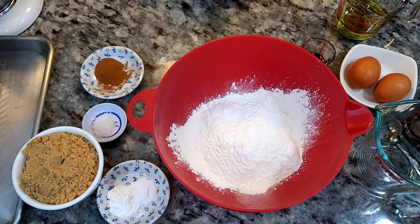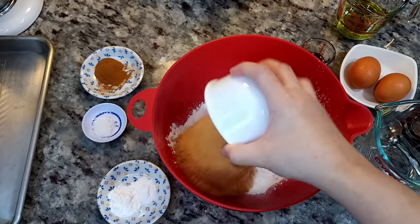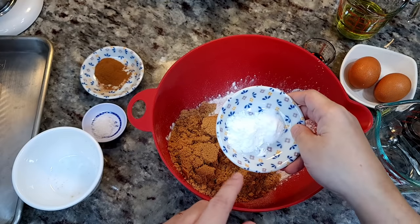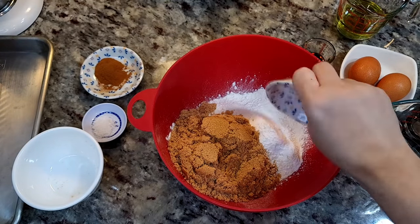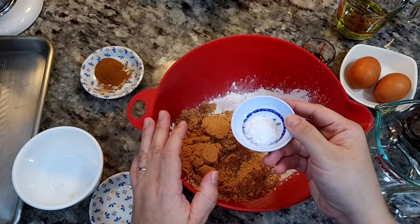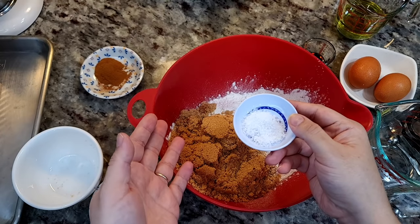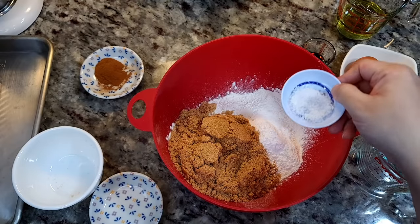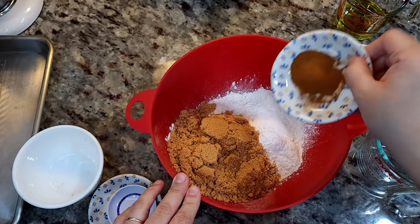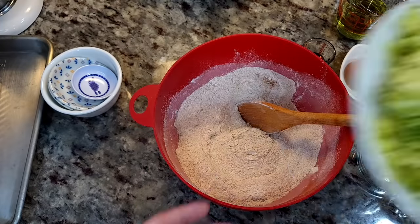Today I'm making zucchini bread. In my bowl I have two cups of all-purpose flour. I'm going to add one and a third cup of light brown sugar, one and a half teaspoons of baking powder, a half teaspoon of baking soda, and a teaspoon of salt. If you're using fine table salt, maybe a half teaspoon works better — this is a coarse salt, so with fine salt it might come out too salty. Then one and a half teaspoons of ground cinnamon.